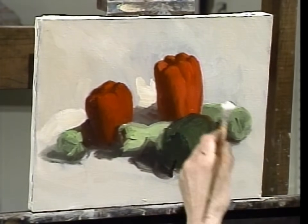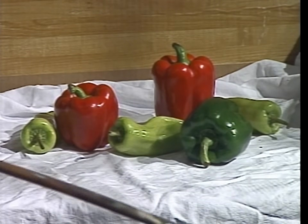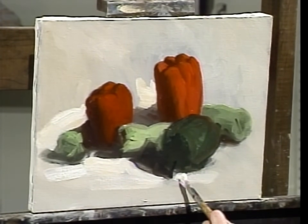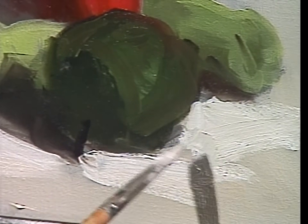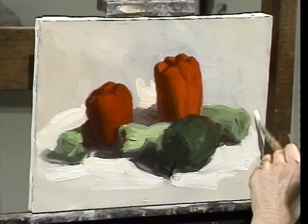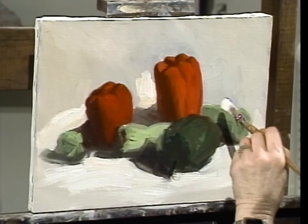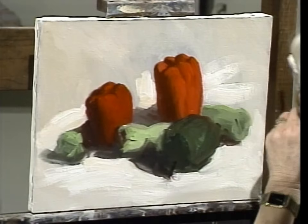I did complete the massing in of the colors of the subject before I got to this stage — you have to finish one stage before going on to another. Working in steps or stages gives your picture a sensible, consistent paint and color presentation. People worry about color mixtures, but the mixtures have to act in relation to the way the picture has been put together. A color looks right because it's been applied correctly, with a brushstroke that's exciting and thick enough.